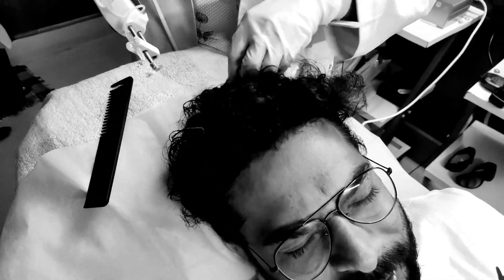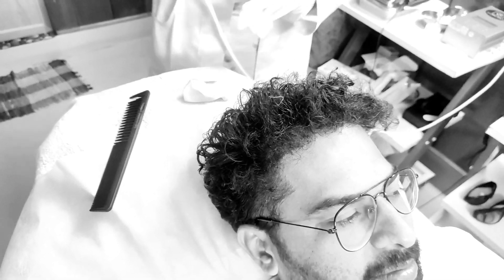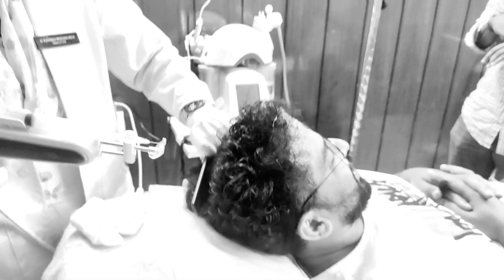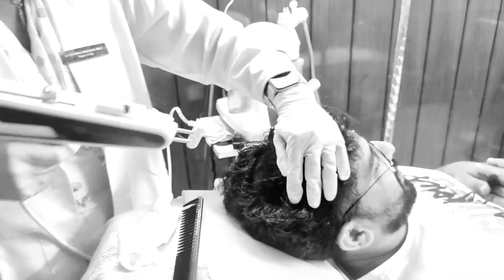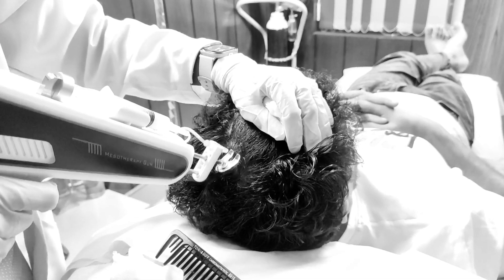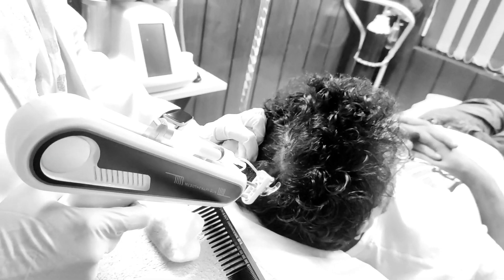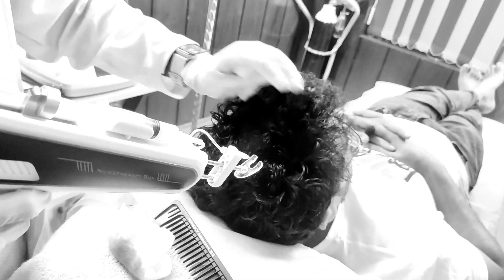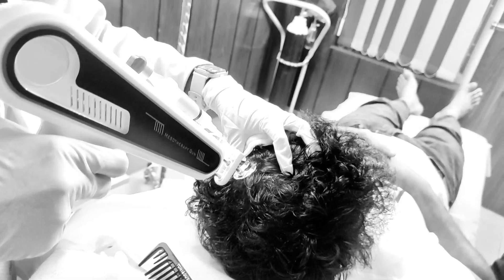If you insert the gun, you will need time. I will use 600–800 pricks. The gun is not a good price, but the value is worth it. The next time you come for the Pro-PRP, you will need a gun. Add a little bit.